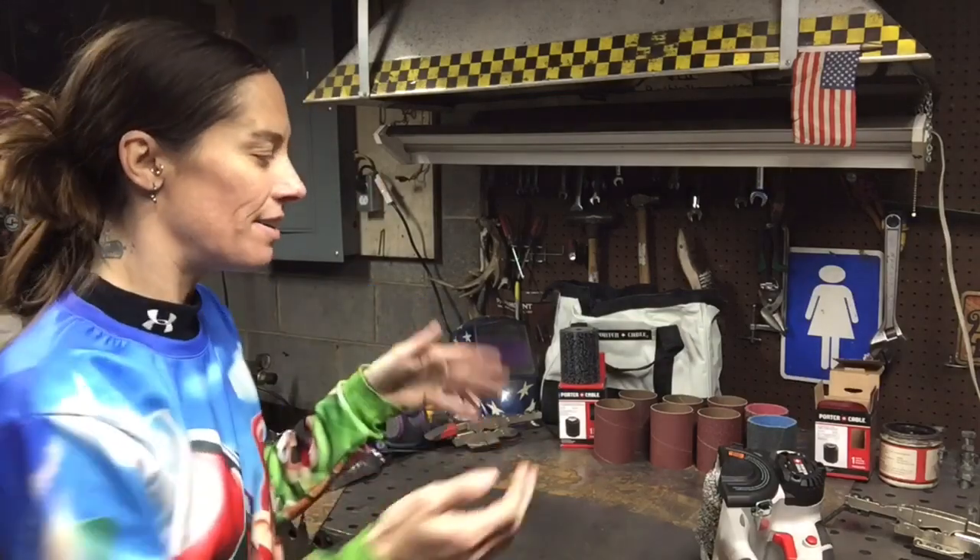I haven't been able to do that since I left my job. At the fabrication shop I worked at, they had pneumatic tools that were made for graining. I can do that with this again. And it's going to be really cool because not only will it clean off the rust, but it's also going to give me this really great finish.